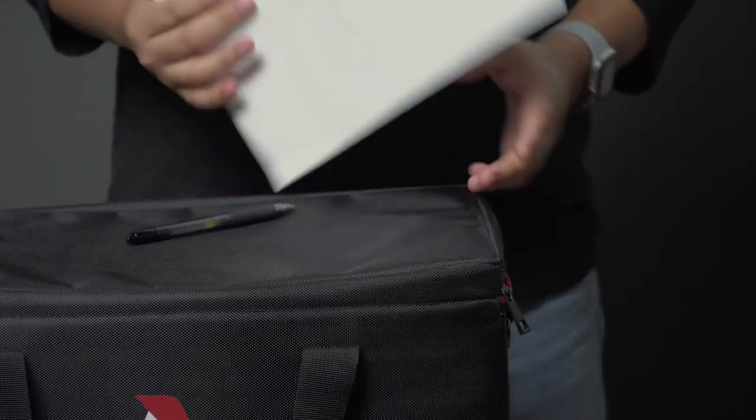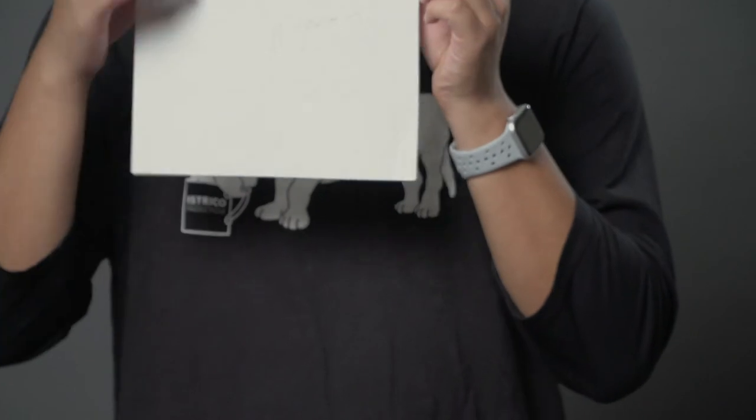I got a pen in my hand and I got notes. It's literally just lines. It's nothing.